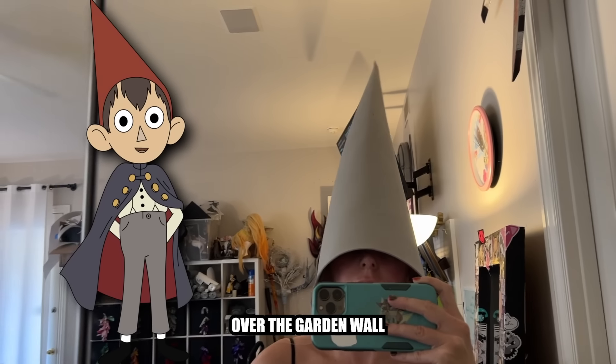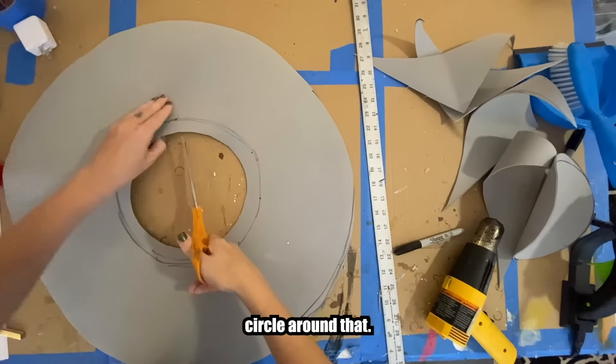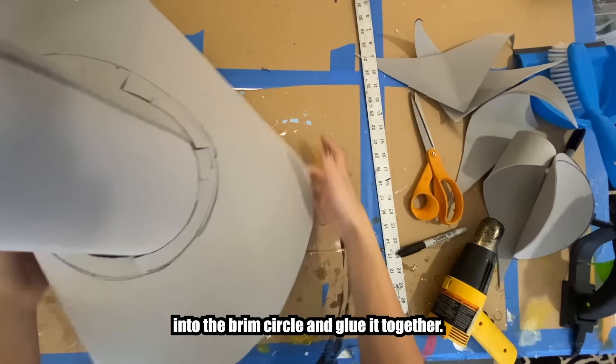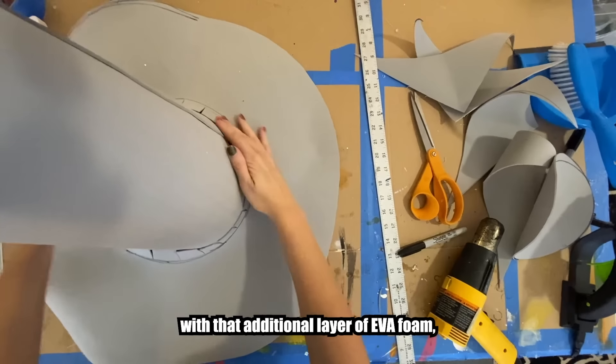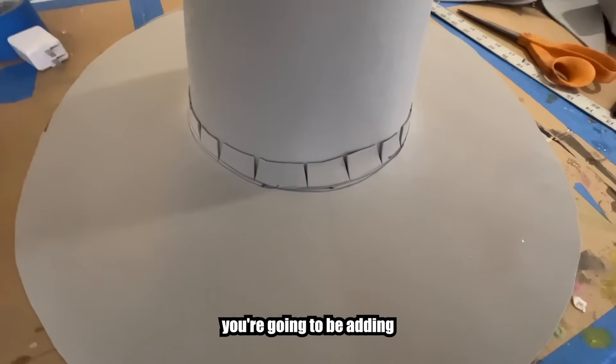Take your brim circle and then mark out a slightly larger circle around that. Cut little notches all around so that you can insert the cone into the brim circle and glue it together. This will help reinforce it with that additional layer of EVA foam and you can just hide the extra bits with all the little details you're going to be adding to the brim of the hat anyway.